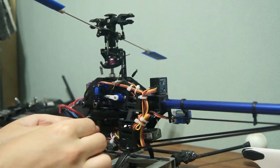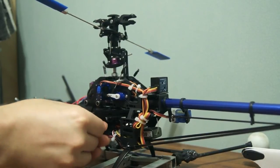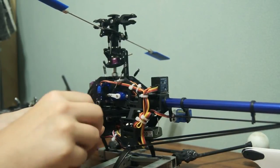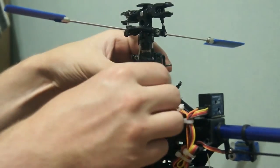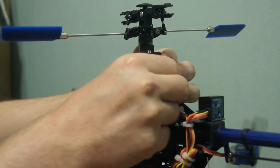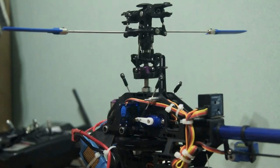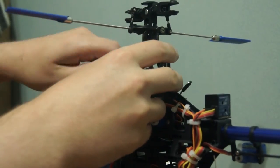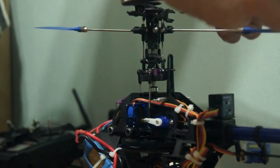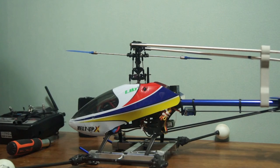Insert the screw through the axle. When you are done, just bend this out again and reconnect the swash plate with the linkage. Then reconnect the blades again, and you are done.